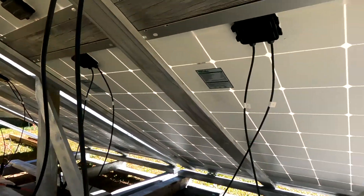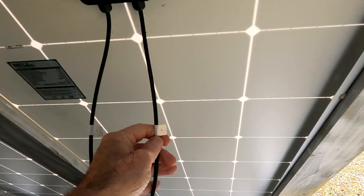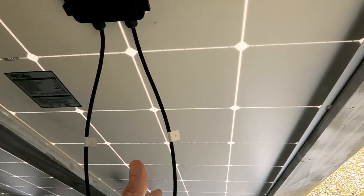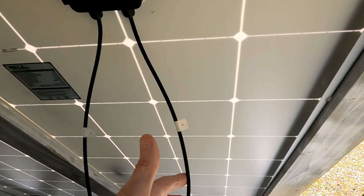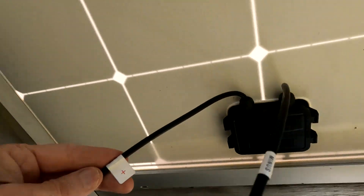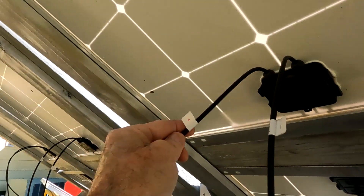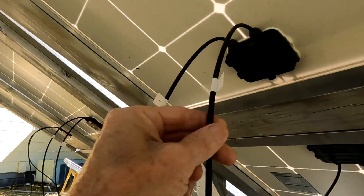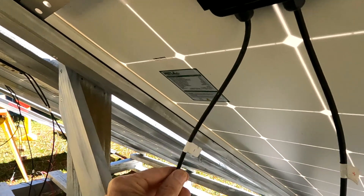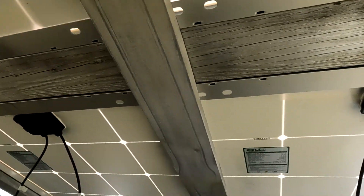Now we're underneath the panels here. I started out with the negative on this panel here. The positive here is what's going to be connected to the cable running into the house, so you leave that loose until you get it connected. Starting with the negative here, it comes over into the next panel above it and connects to the positive. Then the negative from that top panel connects around to the next positive, and that negative connects to the next positive. The final negative will be connected to the cable going into the house. So these four panels are in series.